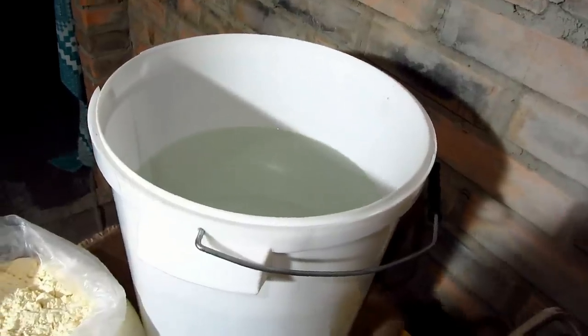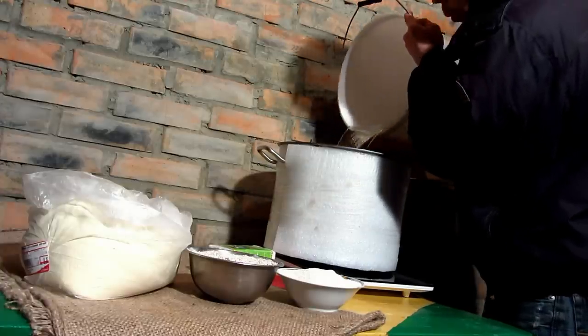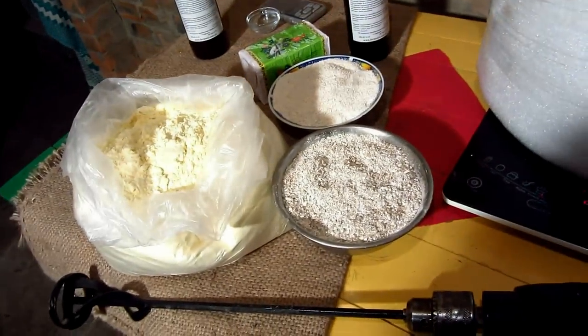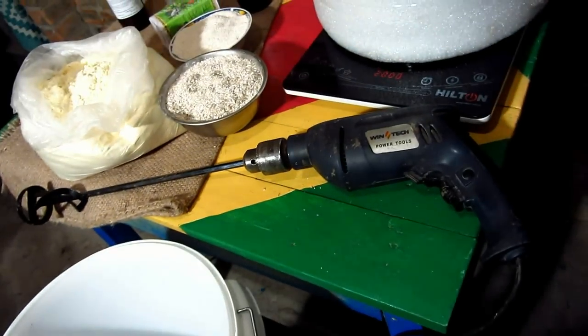At first, let's boil 12 liters of water. Once the water begins to boil, I fill up the fermentation tank with the milled grain and water, blending it with a mixer.